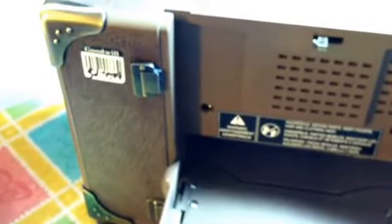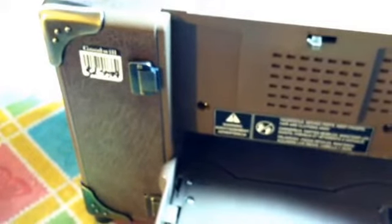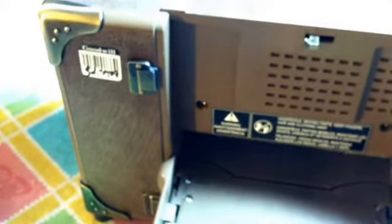That really doesn't matter because my Sizzix ones fit in there. I'll show you — it works just fine.